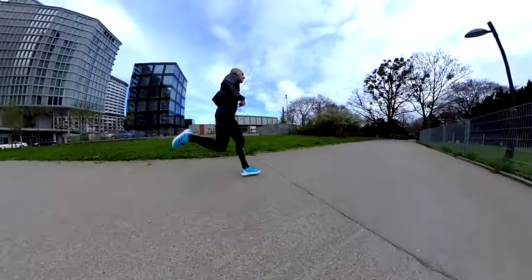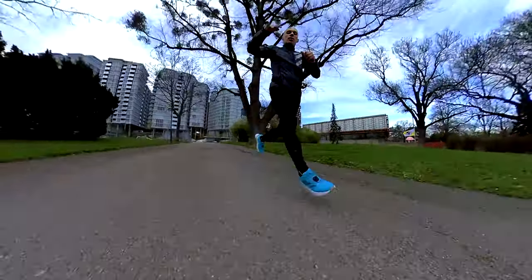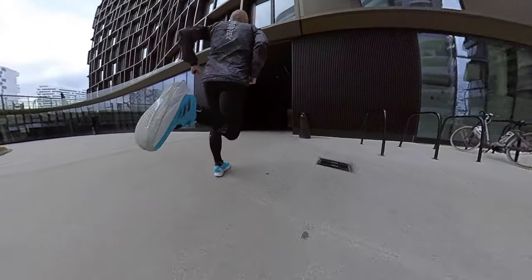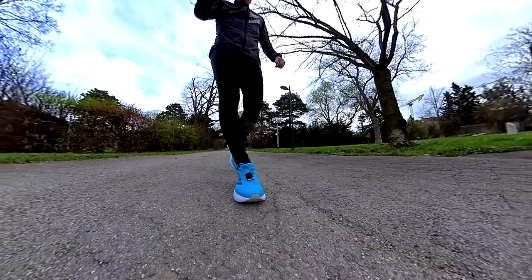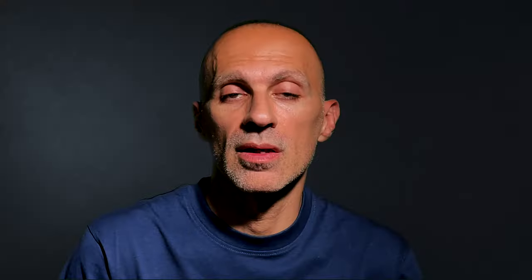My overall impressions from these miles: the Duramo SL is not as light a shoe as we might expect, and it is responsive — perfect for short workouts — but it doesn't help any rolling motion, so it's not suggested for tempo runs. It's also not comfortable enough to be considered as a daily trainer. It's quite different from the Duramo Speed, which is lighter, more comfortable, and more versatile. I would not suggest this shoe for slow running or tempo running — only for fast, short workouts like 200m, 400m, or 600m at most.